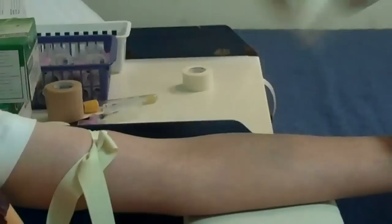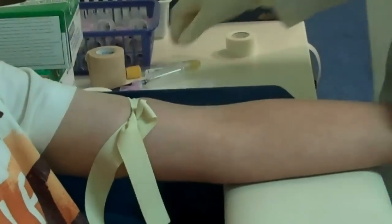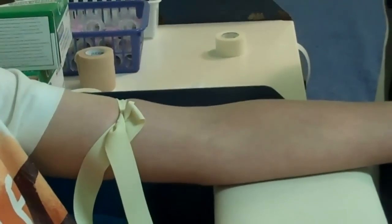The first thing we're going to do is take some alcohol and clean off his arm, like this. We're only going to draw one tube of blood today because we're just going to do the one test.